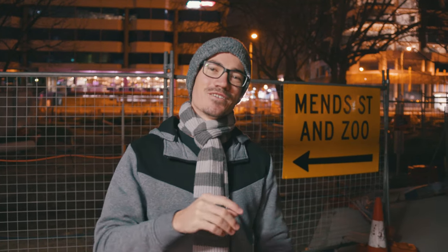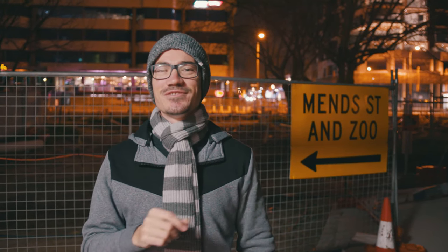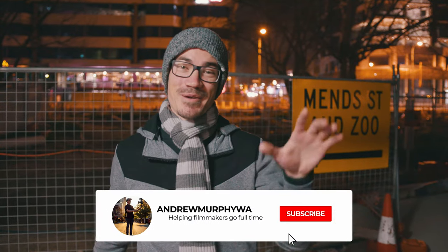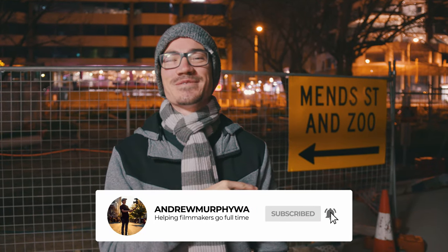But first, if you are new here, this channel is all about teaching you the necessary skills you need to go full-time with your filmmaking and start crushing it in the market. So if that's something you're into, be sure to hit the subscribe button and turn on the bell notifications. Hey, I'm Sev. I'm a high school teacher by day and every other time I'm part of Creative Factory, doing photography and learning how to be a videographer.